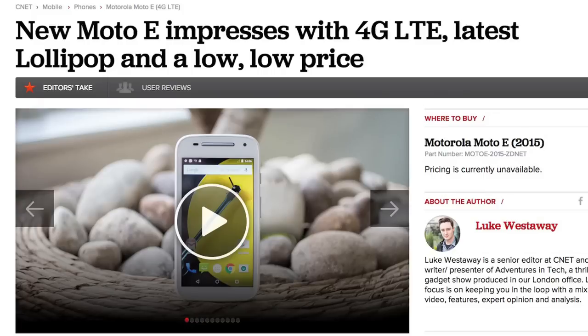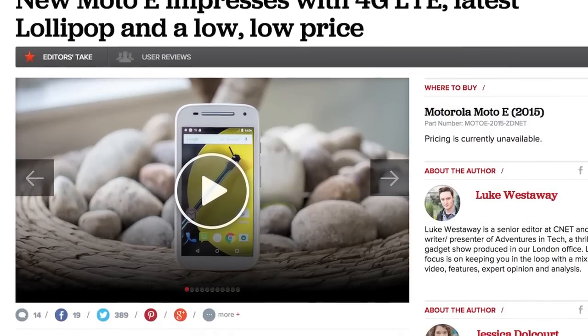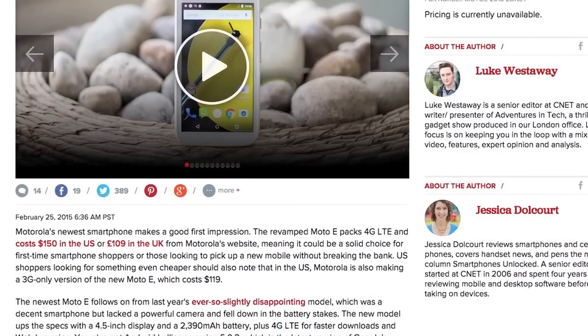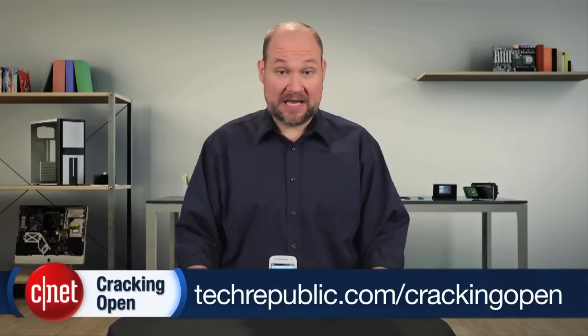For more information on the Moto-E 4G LTE, including real-world tests and pricing, check out Luke Westaway and Jessica Dolcourt's full CNET review. To see more teardown photos and read the full hardware analysis, go to TechRepublic.com/cracking-open.